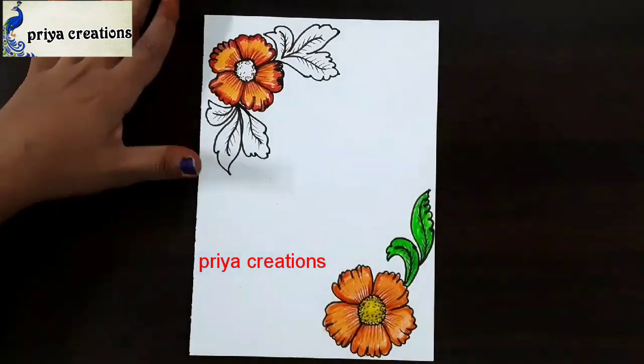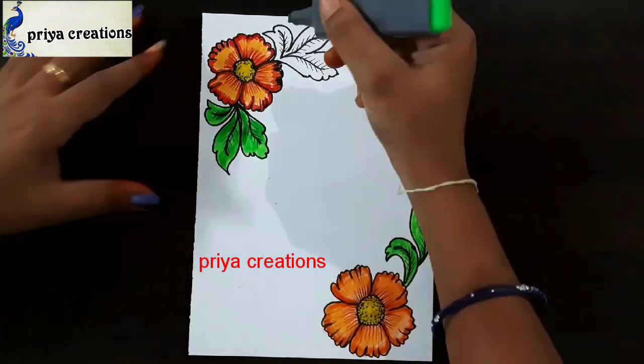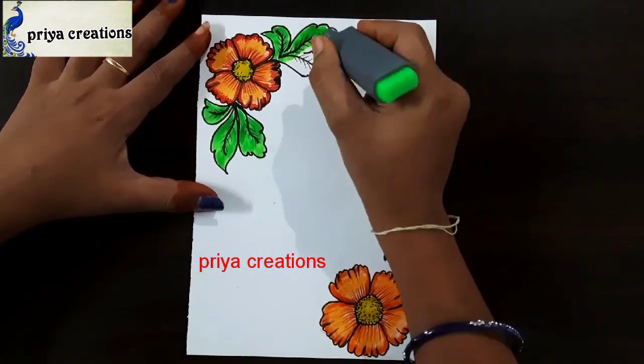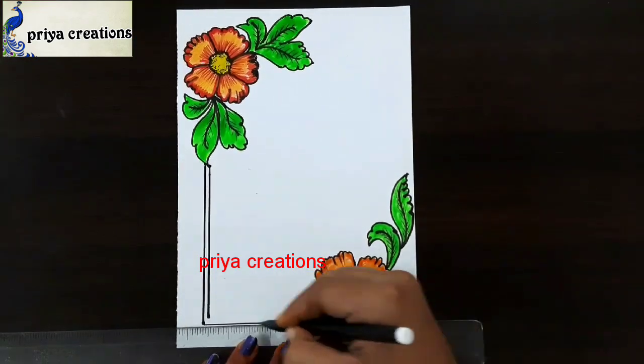Fill like this. This is yellow color brush pen. Now I am using green color highlighter. Fill this leaf shape with green color highlighter. Fill like this. Draw the font — fill this with dark green brush pen.